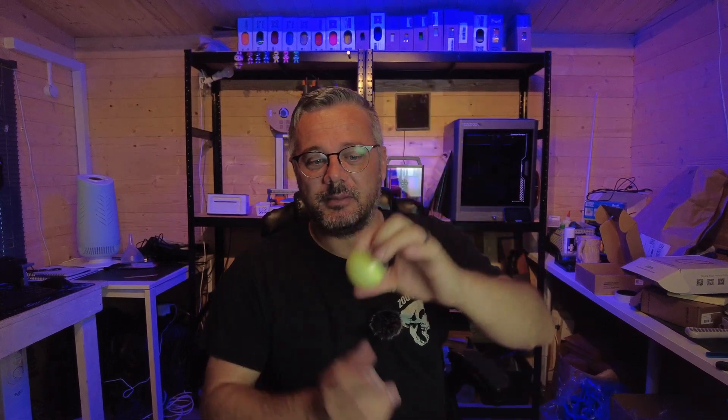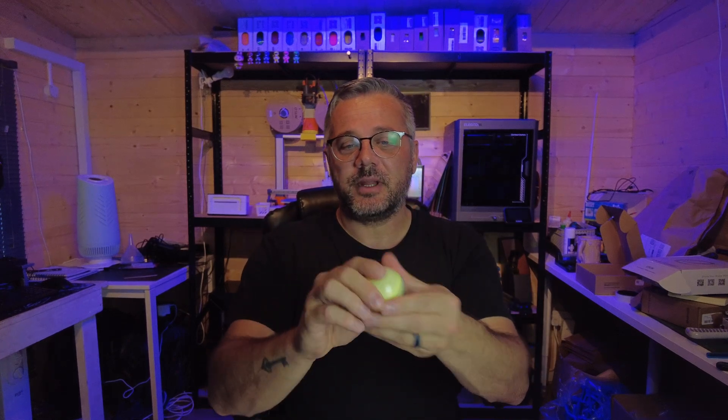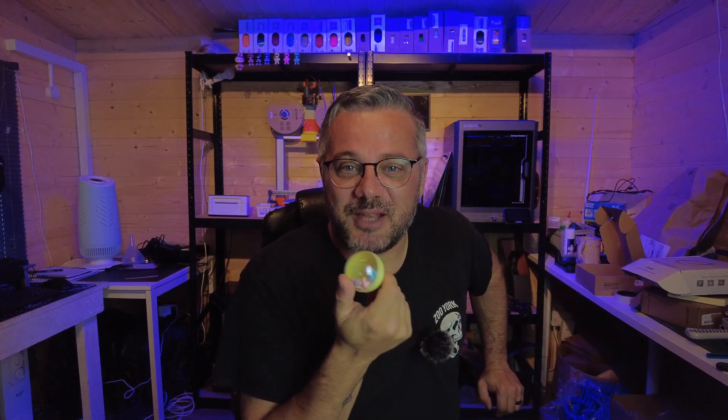I saw this gachapon ball vending machine over on Maker World and I thought it could be something good to put together for selling online. It's one of those things where you sell little fidgets — stick one in a ball and have your very own vending machine, which you could probably charge people a little bit of money to have a go.